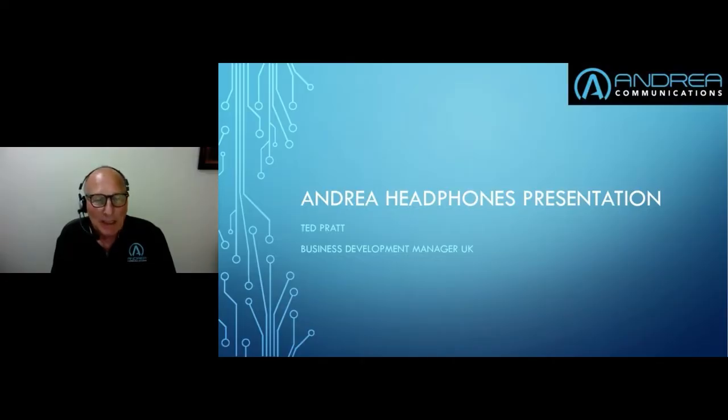Thank you all for coming. Before I forget, I did a presentation on Wednesday detailing Andrea headsets. If anyone would like a copy of that, please feel free to drop me an email. My email address will be coming up at the end of the presentation, and I'd be quite happy to let you have the link for the headset presentation I did on Wednesday.